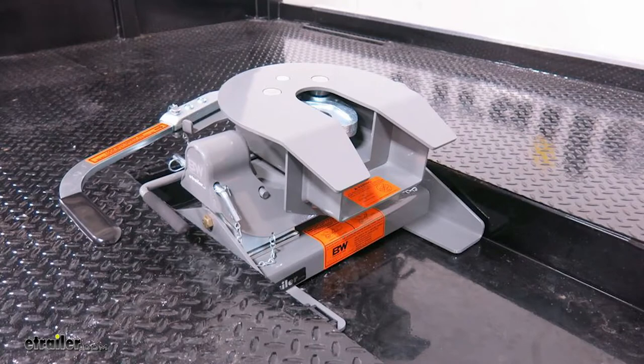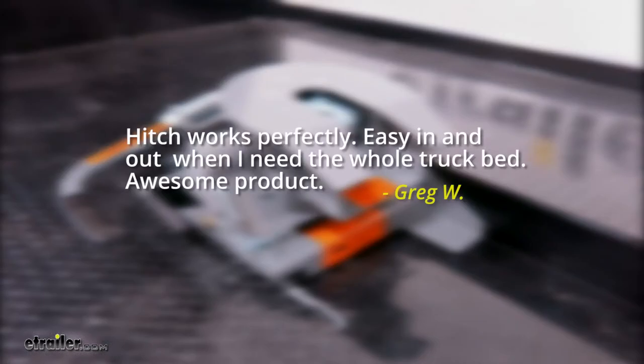We've had a lot of good experiences with the B&W hitch line, but to go a little further we like to look at what our customers have to say. One that really stood out was from Greg W., who said: "The hitch works perfectly — easy in and out when I need the whole truck bed. Awesome product."